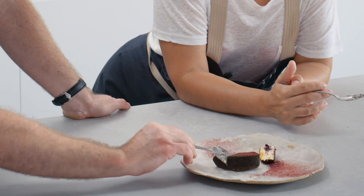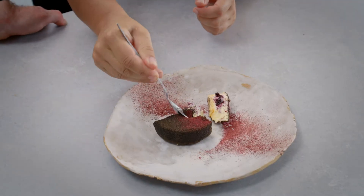Not as intense as I thought it would be. So we have blackcurrant, freeze-dried licorice, which we've powdered. Not your average little cheesecake.